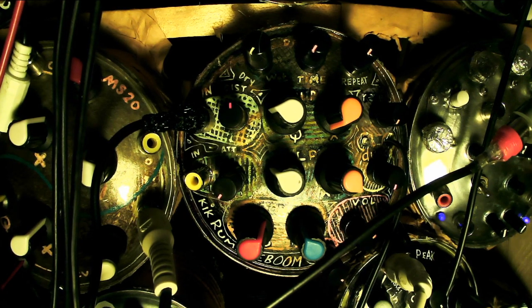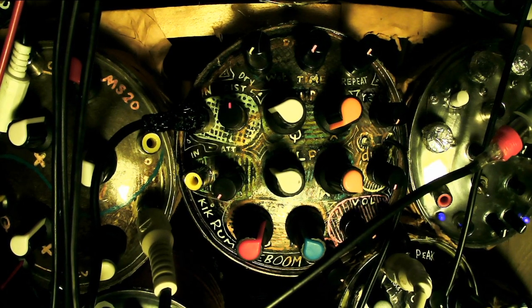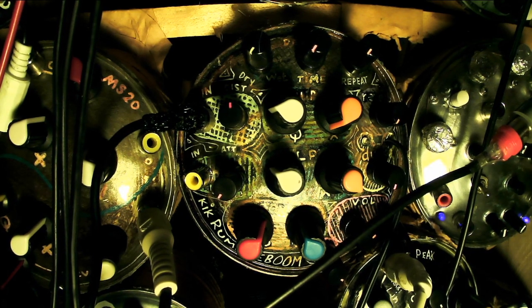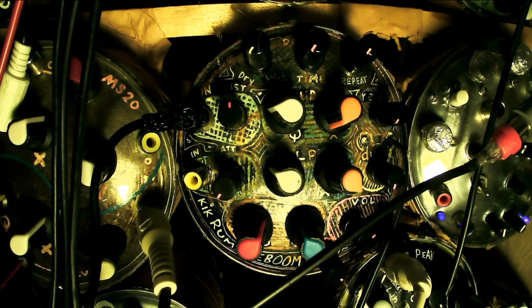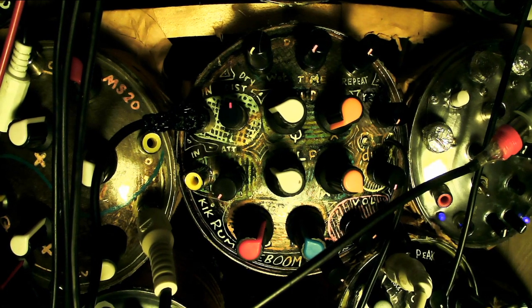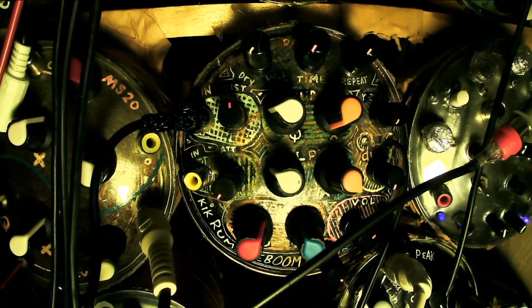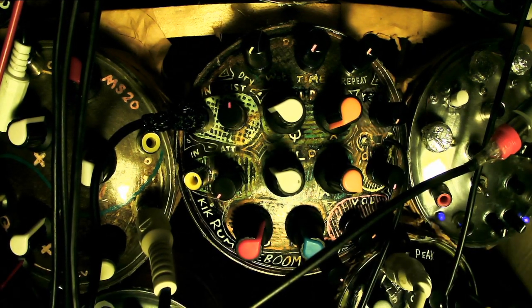Let me show you what it does. Here I have a kick drum. This is basically pretty pure. I can add dirt if I want. But yeah, that's pretty basic 808. Actually, I think it's probably a little too resonanty. Yeah, that's kind of a good 808.